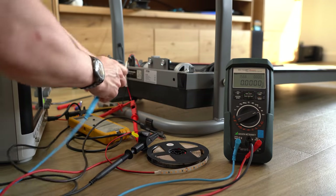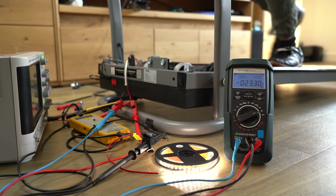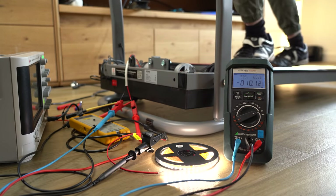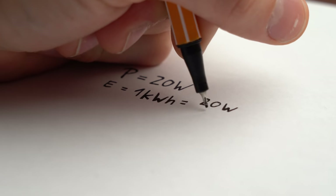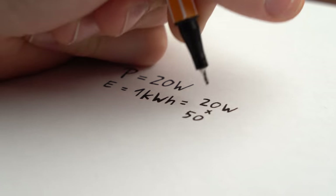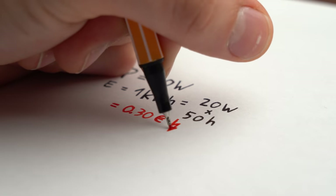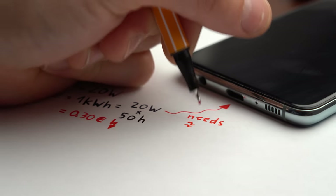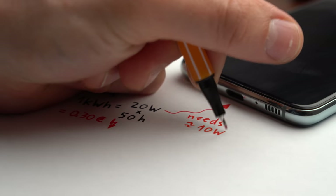To measure a proper output power value I hooked up my energy multimeter, whose reading fluctuated quite a bit, but a maximum output power of around 10 to 20 watts should be possible. Sadly, that's not a lot — we'd have to run this treadmill for 50 hours straight to generate 1 kWh of electrical energy, which in Germany costs around 30 cents. So this setup is definitely not cost-effective, but maybe it's a fun gimmick for charging your smartphone while working out.